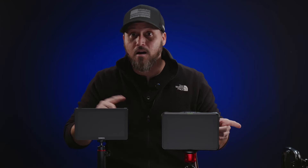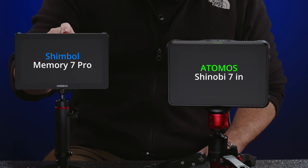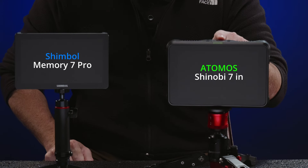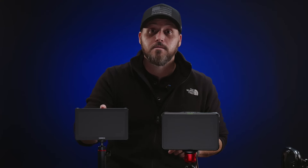In this review, I'm not going to go through all the technical details, but I will compare and contrast the features that each of them has, and then afterwards I'll let you know which one I would choose. This one is the Shimbo Memory Pro, and then right here we've got the Atomos Shinobi seven inch. I'm going to refer to this one as the Memory Pro and this one as the Shinobi.